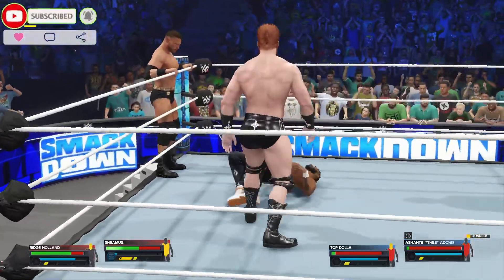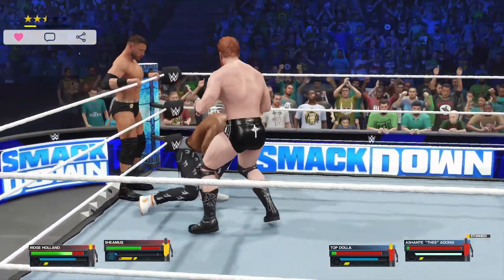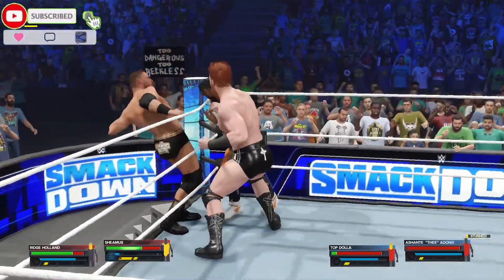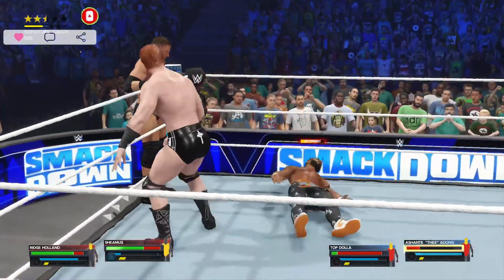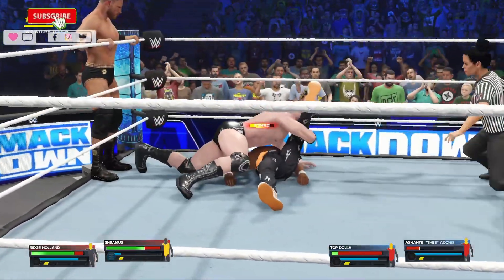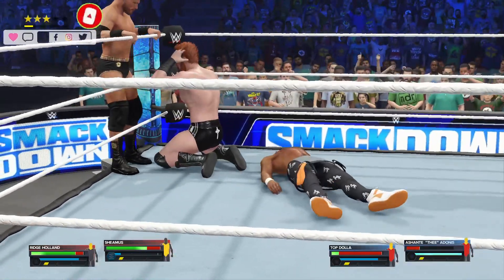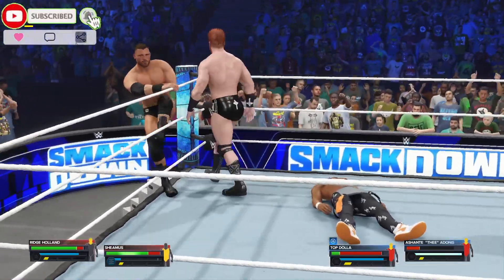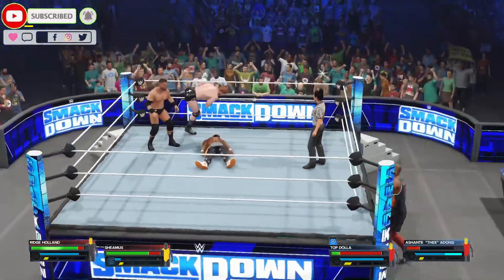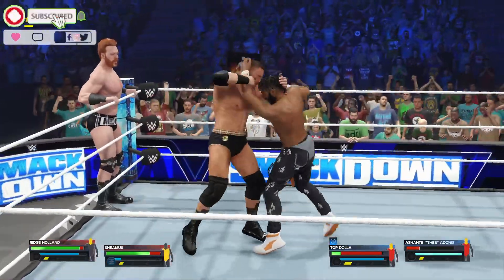Sheamus — the Irish Curse. Tag with a punch. Sheamus making a statement. He stays alive — I do not know how they got up from that. Operating on pure instinct and adrenaline right now. Sheamus loves to fight, but you have to wonder how comfortable he's feeling right now.